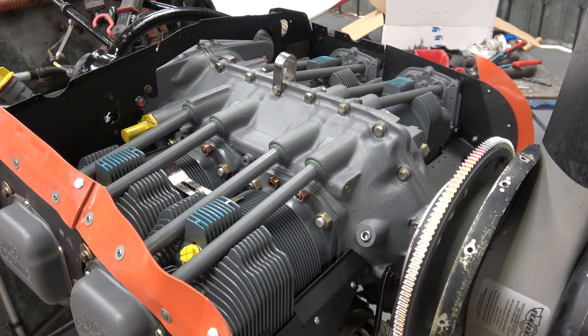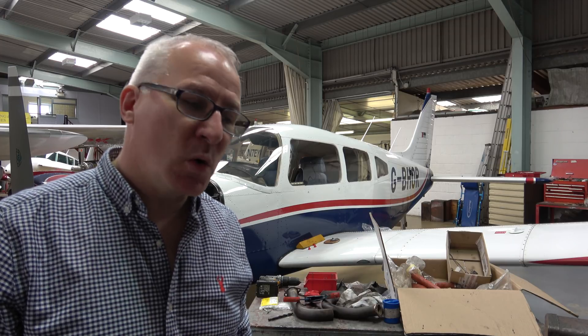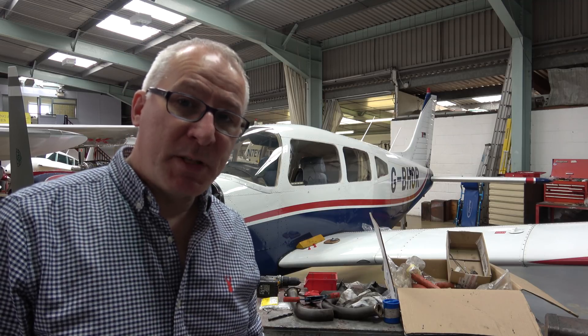At least our aircraft has been grounded over the winter — a summer layoff would have been almost unbearable. Finally, some good news. It's been an awfully long wait for the engine to come back, much, much longer than anyone ever predicted, and that was caused by the fact that the engine was in a far worse state than we envisaged.